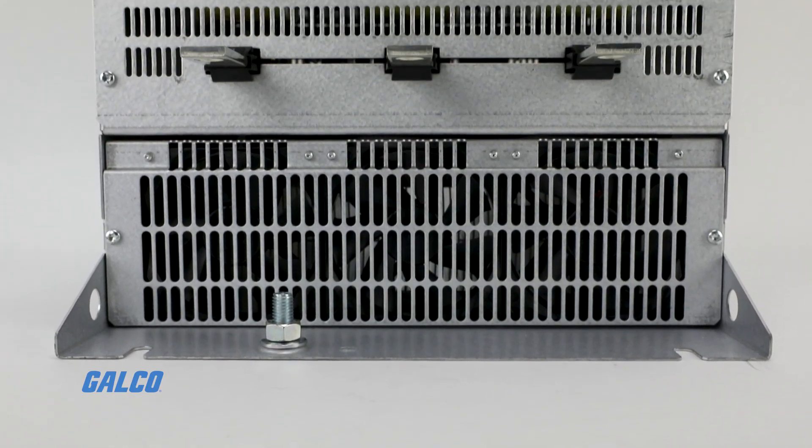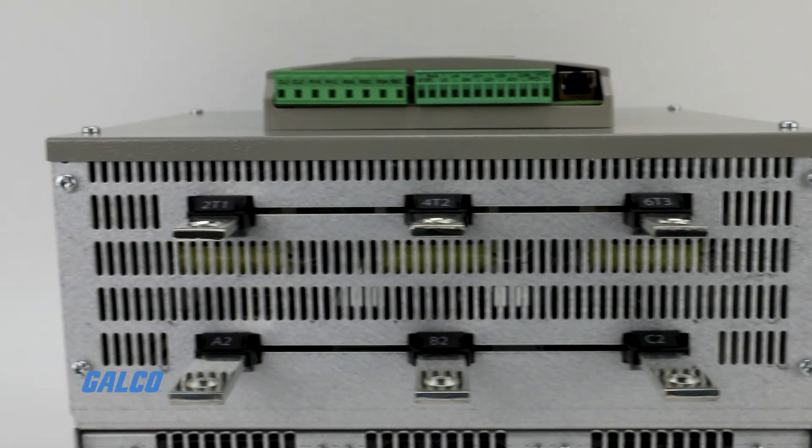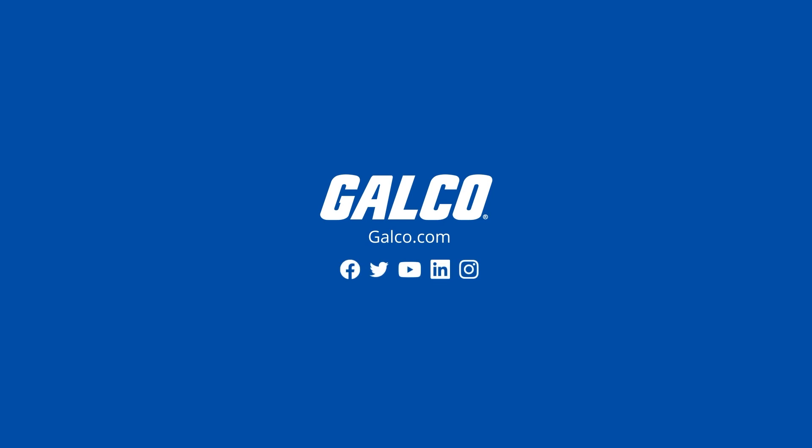For more information on the Square D Altistart 48 Soft Starter and other Square D solutions, visit us at galco.com.